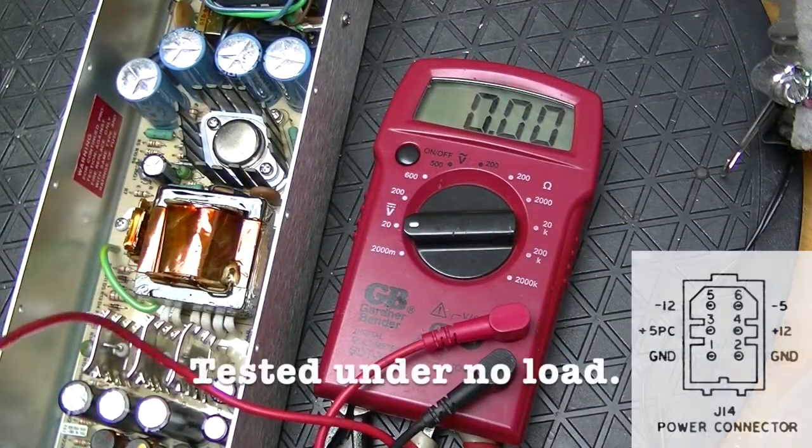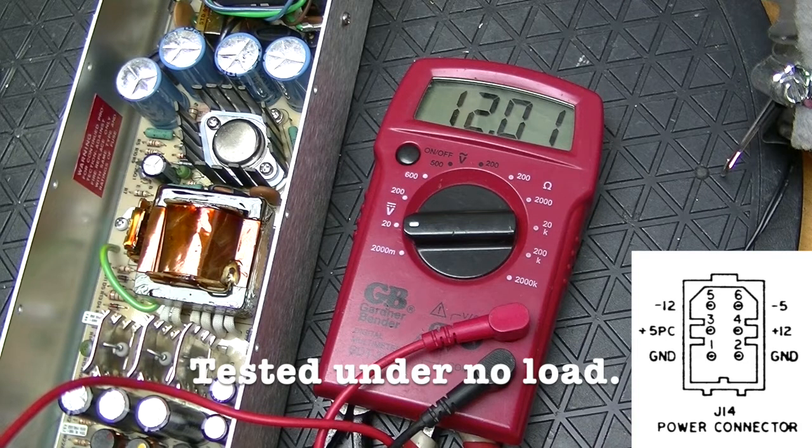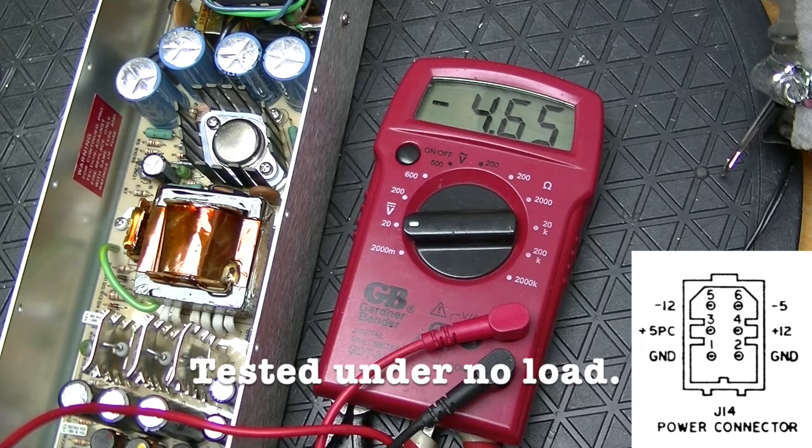Let's look at the voltages at the plug. We have 5.1 on 5, which is okay because it can be plus or minus half a volt. 12 — oh, that's beautiful, 12.01. Minus, basically minus 11, which is fine for minus 12. And minus 4.6, like 4.7, for minus 5. The two most critical ones are plus 5 and plus 12 and they're beautiful. So this power supply is ready to go and be put back into the Apple IIe and tested.